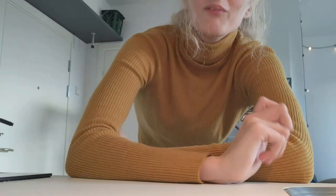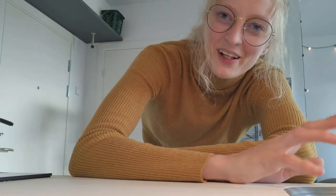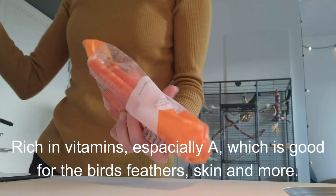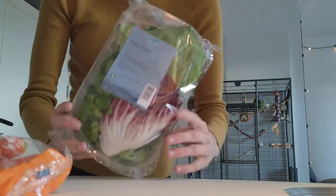I did not film in the supermarket because I find that a bit awkward. But let's see what I got. First things: carrots and salad.